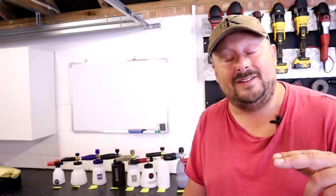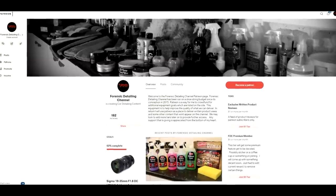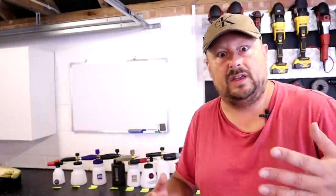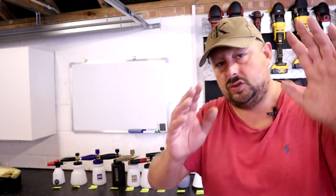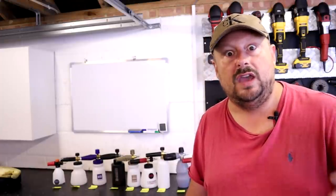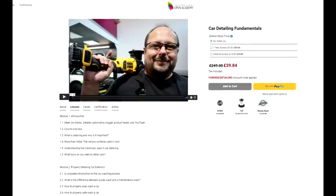The next thing is the Patreon community. That's another way this channel is able to operate. You can sign up to Patreon with different tierings — from basic access to the private community where you can message me your detailing questions, through to advanced viewings or monthly competitions. We also have an online training course, four hours and 23 minutes, that you can do. The information for that training course is in the description.